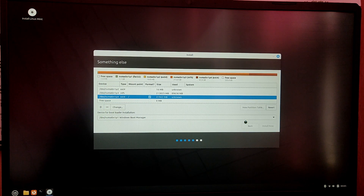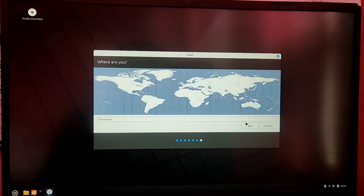Now after that, fill in your information like your time zone and then your user information.